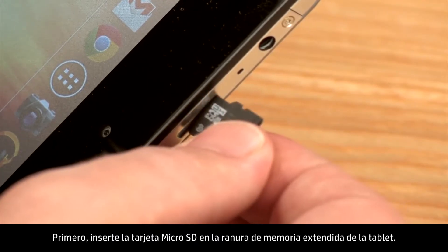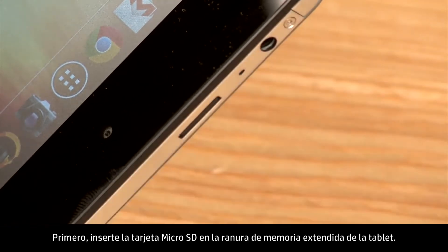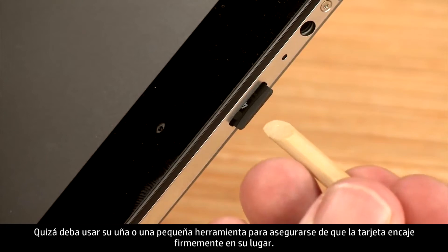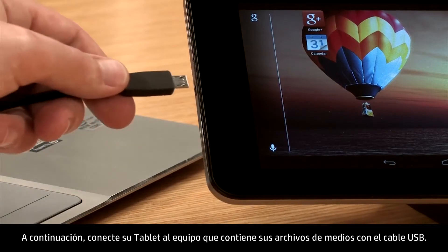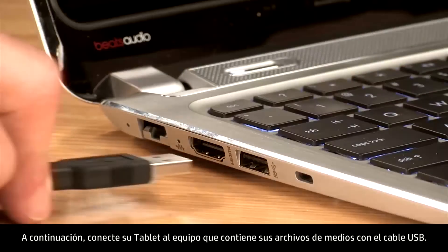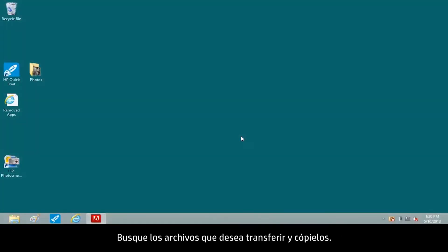First, insert the micro SD card into the extended memory slot of the tablet. You may need to use a fingernail or small tool to ensure the card snaps firmly in place. Next, connect your tablet to the computer containing your media files with the USB cable. Locate the files you want to transfer and copy them.